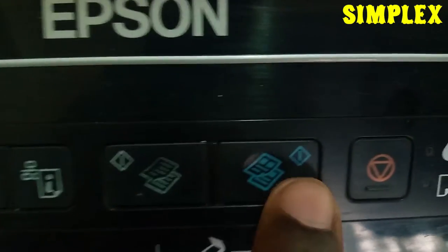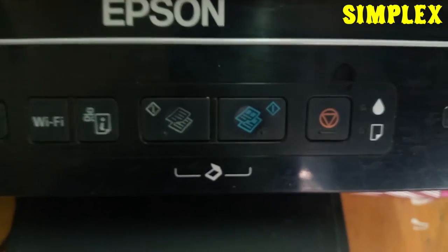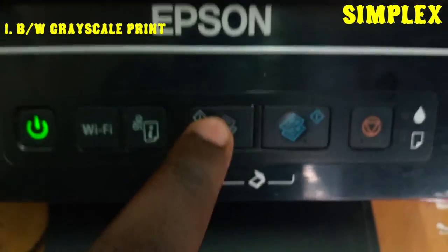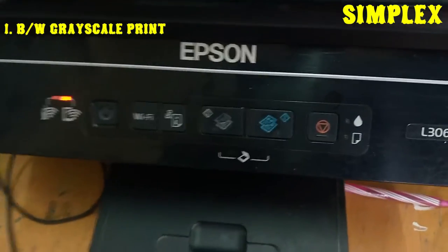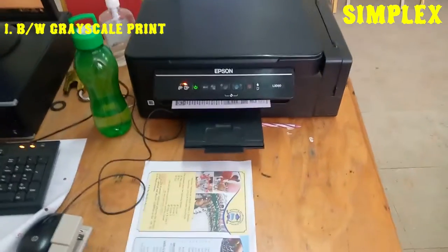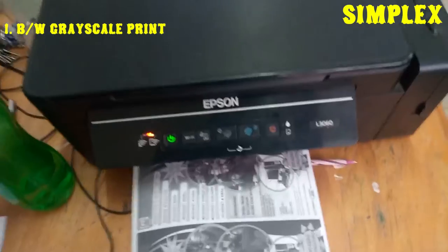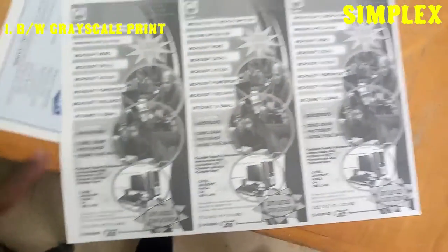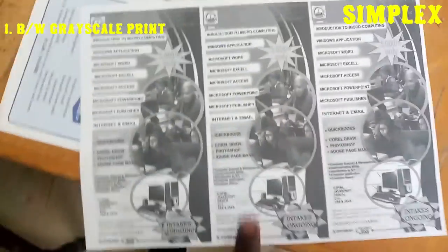We have two copy buttons here. This one is for photocopying in black and white. If I want a black and white copy, I just press this once — you press it according to the number of copies you want. For my case I pressed once for a single copy. As you can see, it has produced a black and white copy — it looks like a grayscale to me.